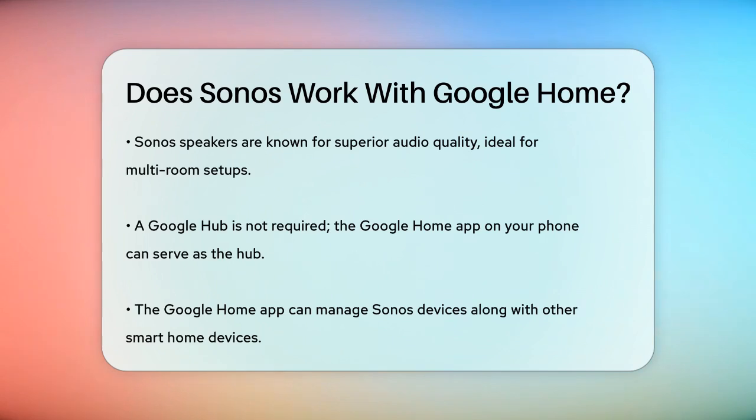So, to answer the question, yes, Sonos does work with Google Home, but you need to have the right Sonos speakers and follow the setup steps carefully. This integration can make your smart home experience much more seamless and enjoyable.